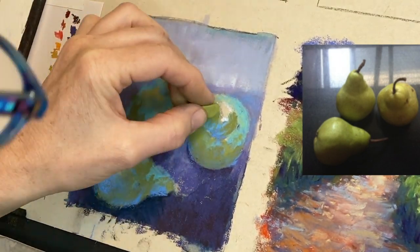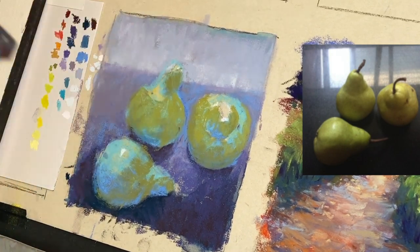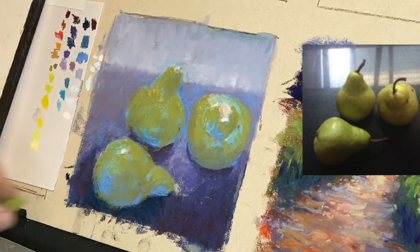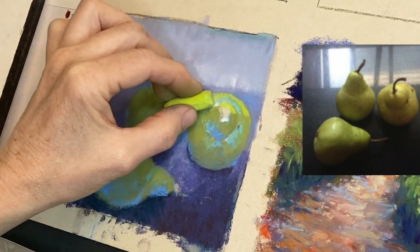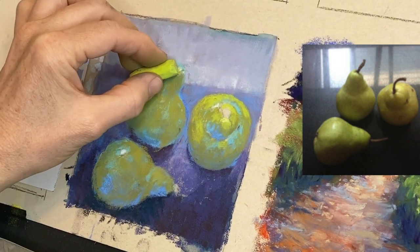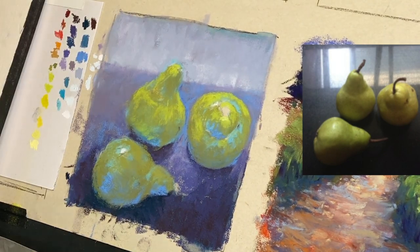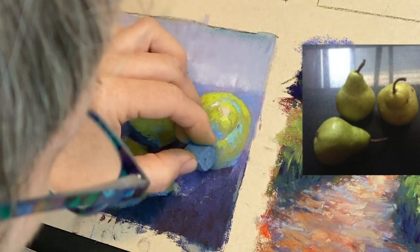I didn't like how the top pear was leaning a little to the right — I wanted it more to the left for a better gestural quality. That bottom pear was almost touching the one on the left, which didn't look right compositionally, so I decided to overlap it and make the bottom pear bigger — which makes sense since it would be larger in the foreground. With a good paper like UART you have so much layering ability that you can correct things as you work. I do love watercolor underpaintings.